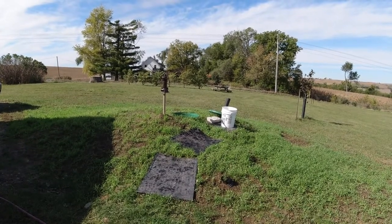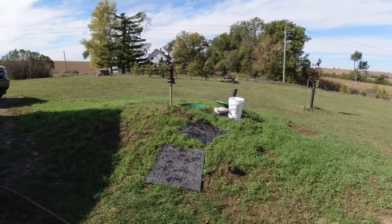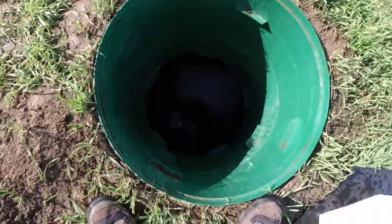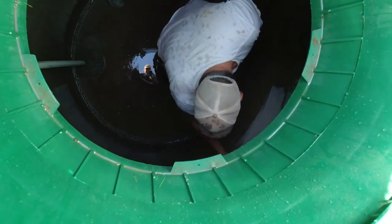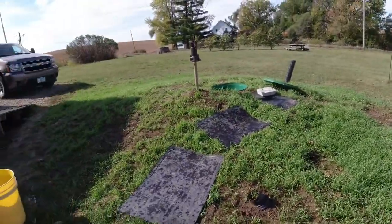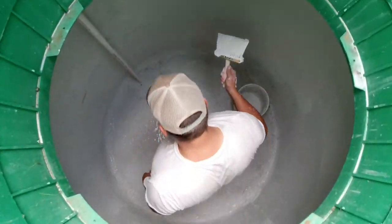Right now dad is down in the cistern scooping out all of the water, or what is in there — as you can tell by the occasional fountain of water shooting up. Now he has started the painting process — the sealing process, that's what it is. Okay, we have it all painted in here and you can see it just sealed it up. We're completely white in here, smoothed down, and it's set up as hard as concrete.